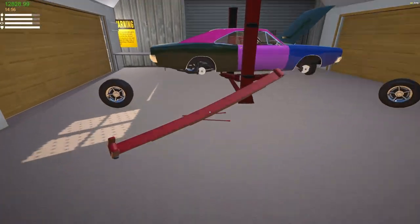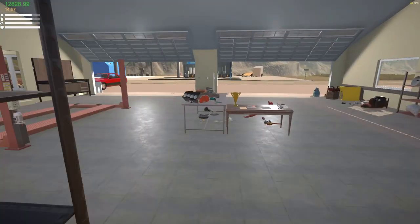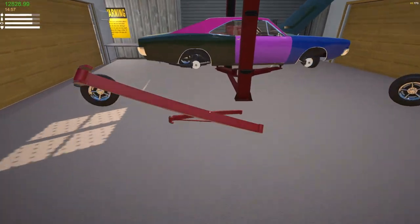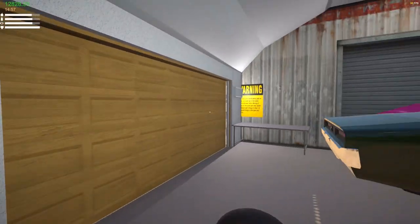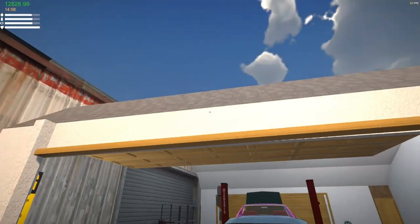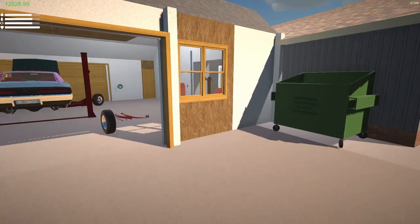We won't be taking the Jeep today because the NIV is still crushed. I haven't worked on the NIV yet, but I've been trying to get this thing built. At least don't hit the car — okay, that's fine. It works out. Oh, forgot to paint that too.